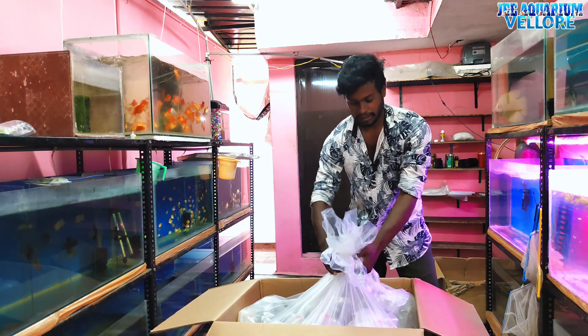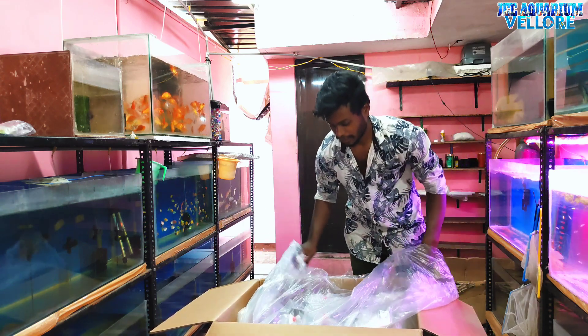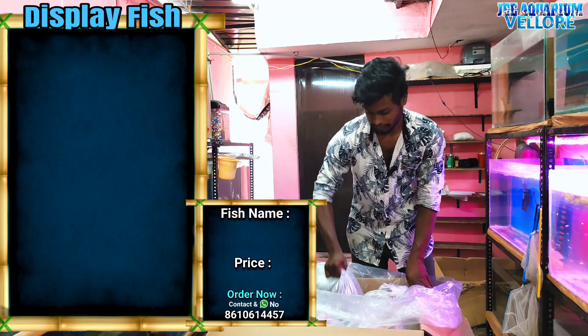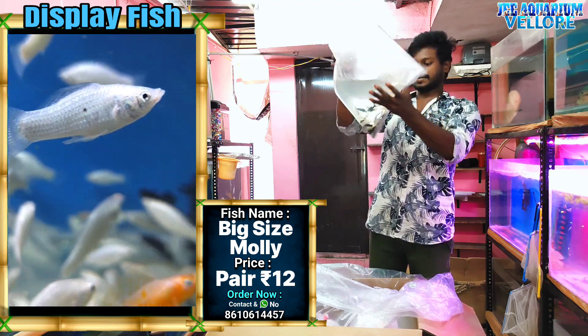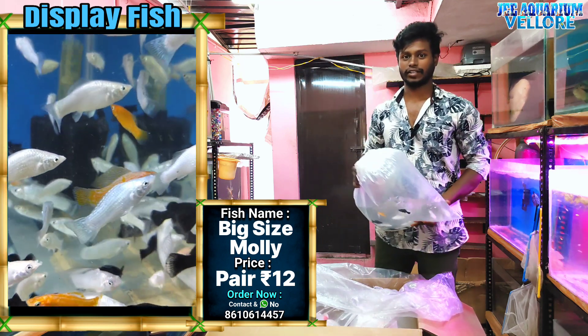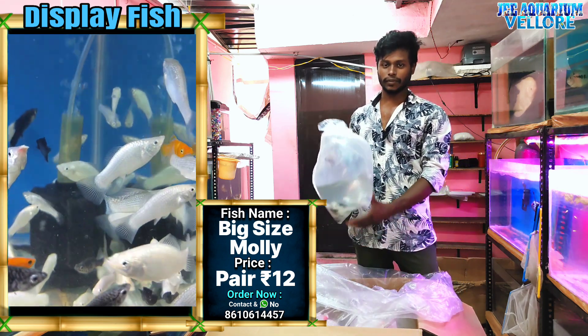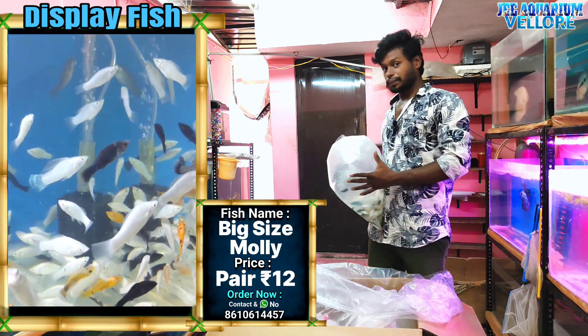You can check the video; I will update and show you the video. It is a pair and size. It is a pair of 16. We have a pair at regular prices — a pair of $15.